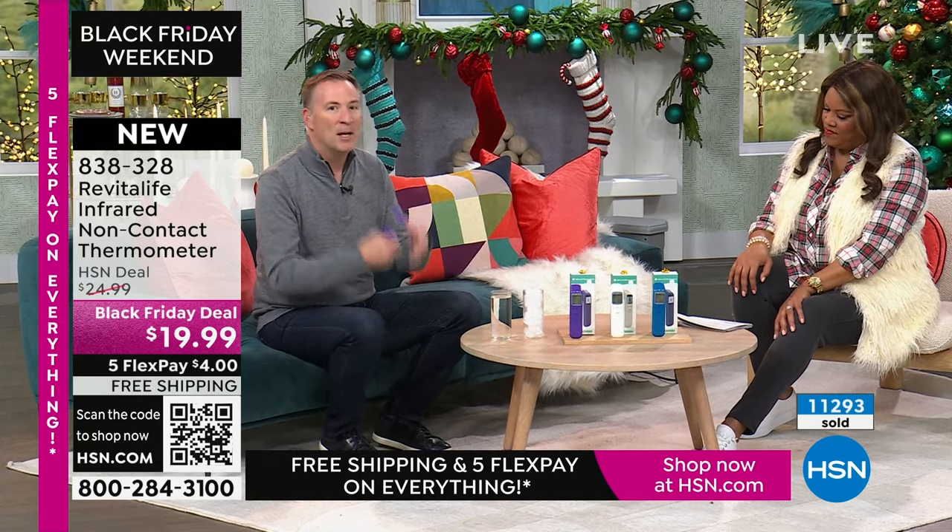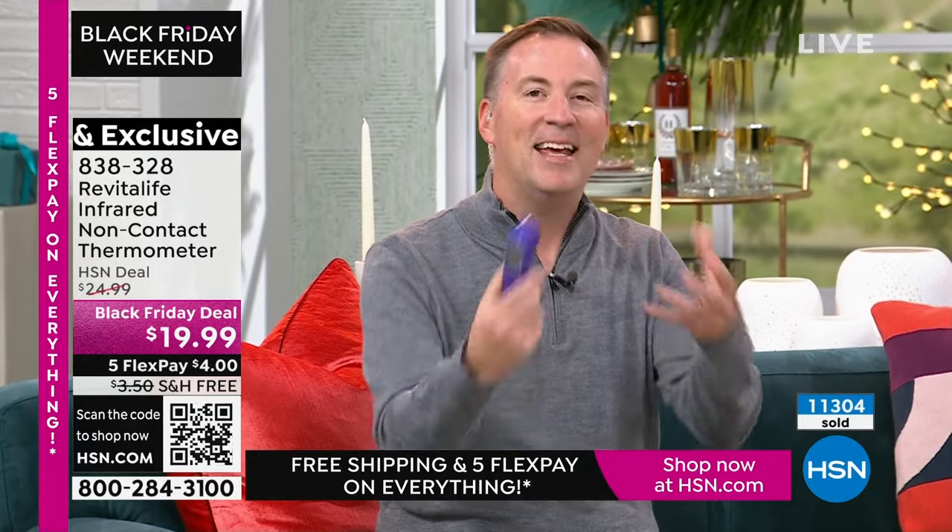Even for Thanksgiving, we were doing meal prep and you can scan the temperatures of those Thanksgiving meals — sometimes the gravy is a little too hot. You can scan it and make sure it's a safe temperature for everybody. Not only skin temperature but surface temperature too.